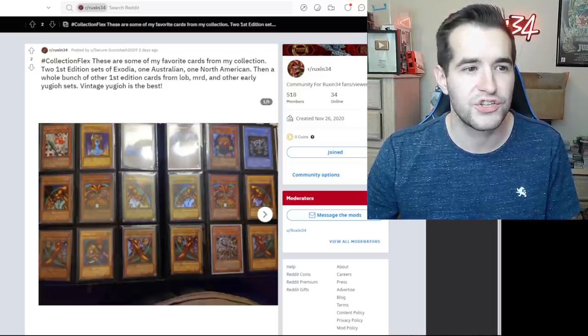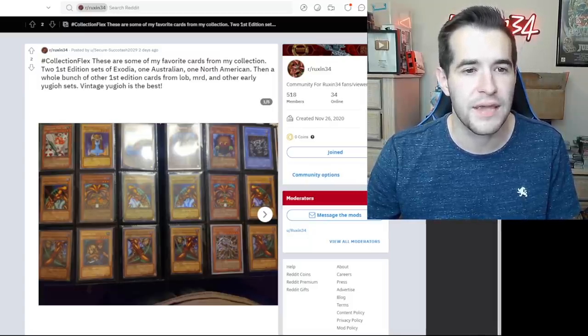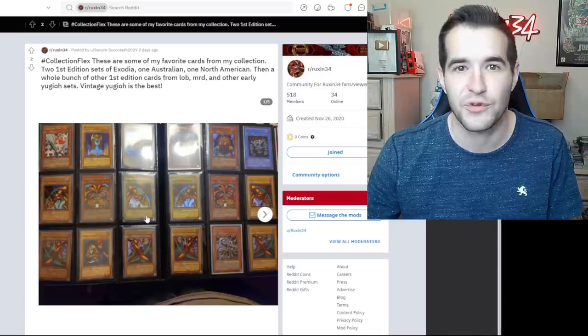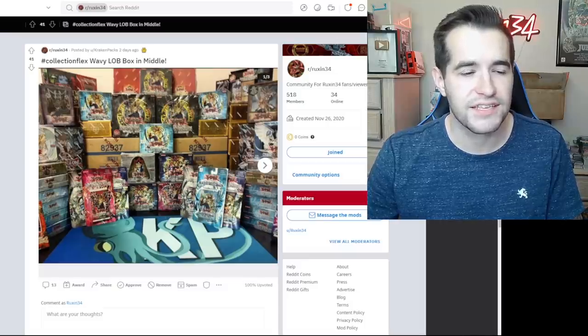Collection flex — these are some of my favorite cards from my collection: two first edition sets of Exodia, one Australian and one North American, then a whole bunch of other first edition cards from LOB, MRD, and other early Yu-Gi-Oh sets. Vintage Yu-Gi-Oh is the best. I used to collect different Exodia sets as well, like different languages. This is really cool to see — especially first edition. That's really awesome.